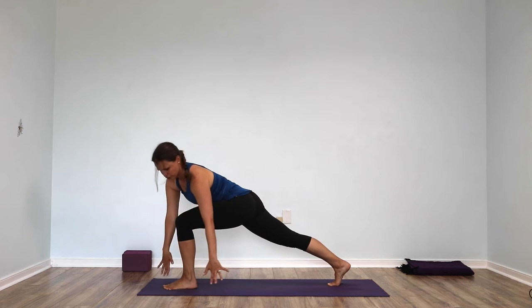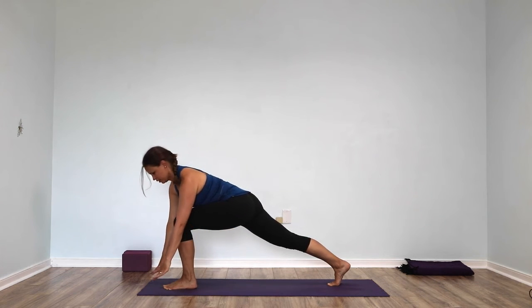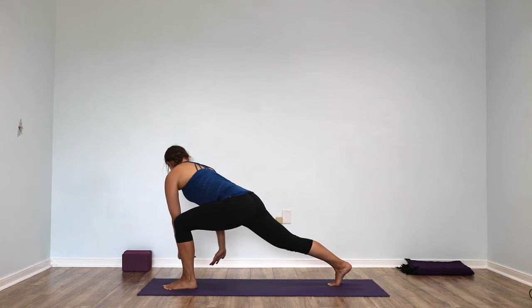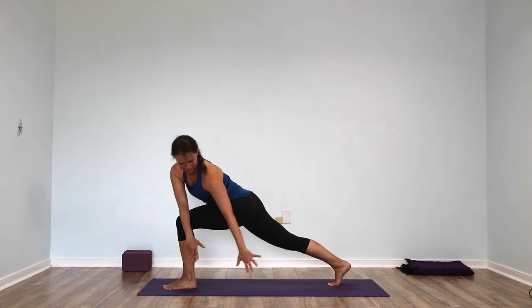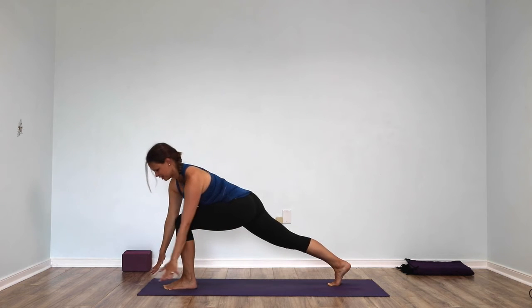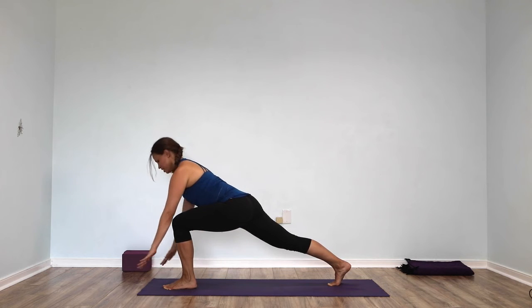Take both hands over to the right side, bring them into the center, take both hands over to the left side, and come back to the center. Both hands to the right, come to the center. Both hands to the left, come to the center.